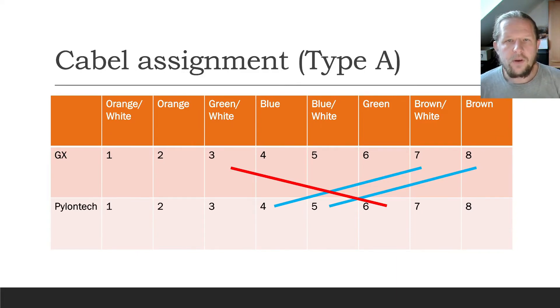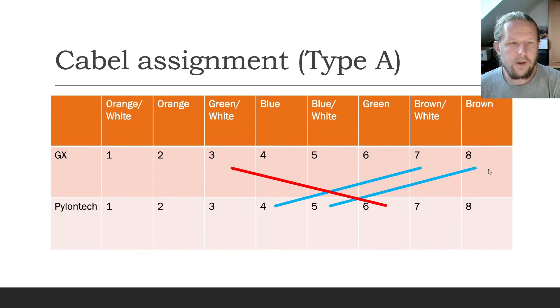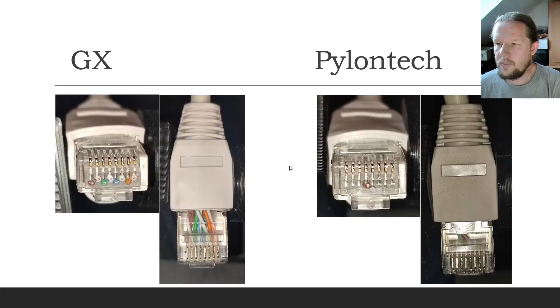The wiring of the Type A cable is also special — it's not a normal LAN cable as you could guess. You have to connect pin 3 to pin 6, pin 7 to 3, and pin 8 to 4, as shown here in this table. These are pictures from my actual cable that is working in my system. I patched all the wires as a normal RJ45. As you can see in the right picture, only three wires are patched here: pin 4, 5, and 6.